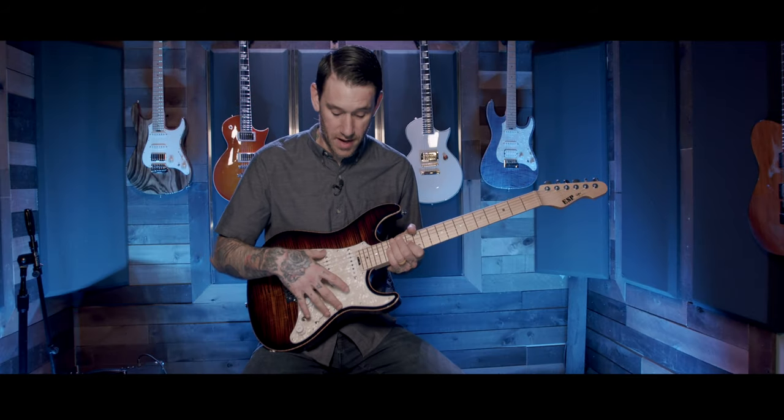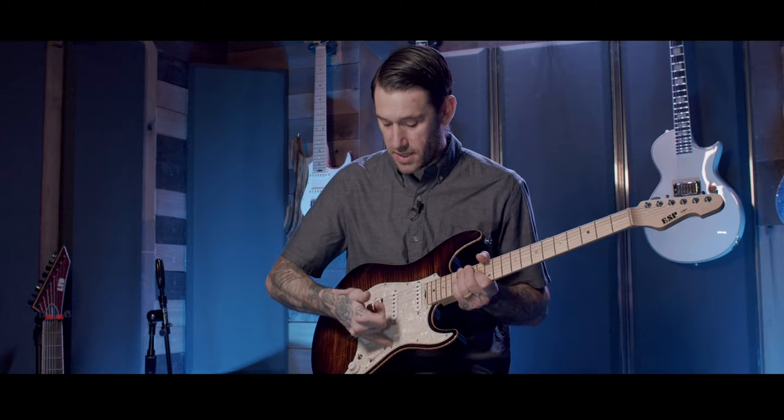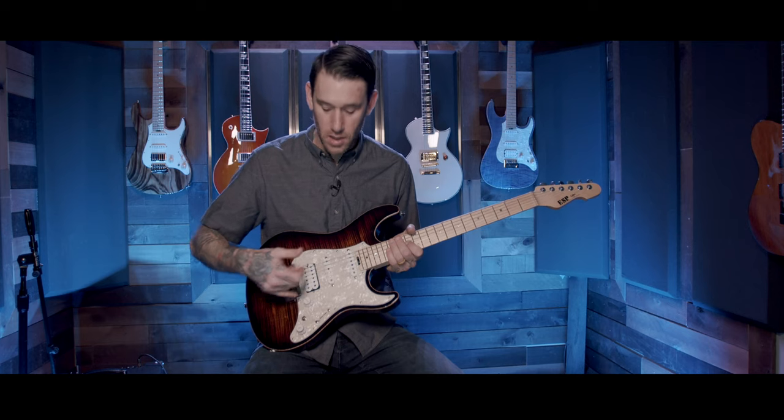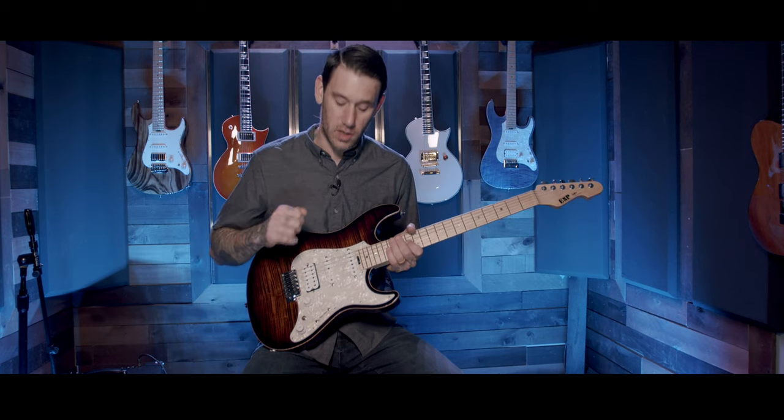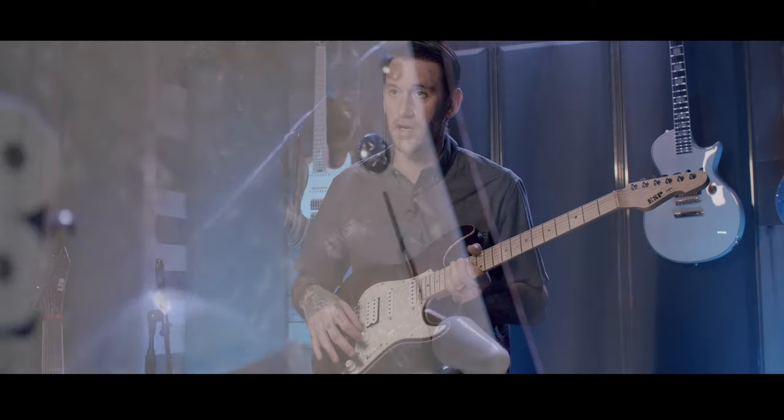Those pickups are mounted on a three-ply vintage marine pearl pickguard. One nice thing that ESP does — and I wish more manufacturers did this — is they cut away the plastic right here, so when you peel this off your pickguard, you're not dealing with all the little scraps and stuff hanging out underneath the bolts.